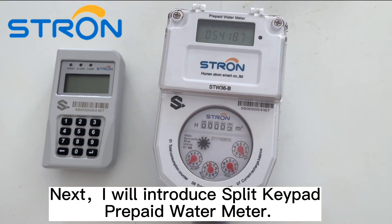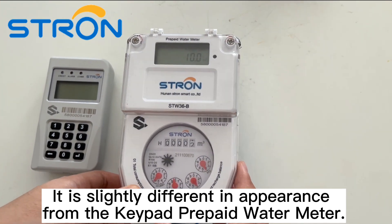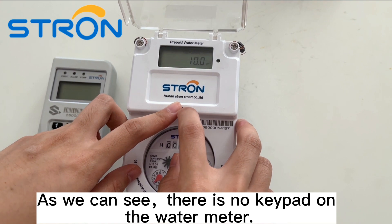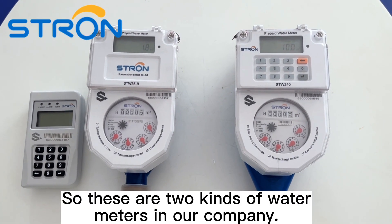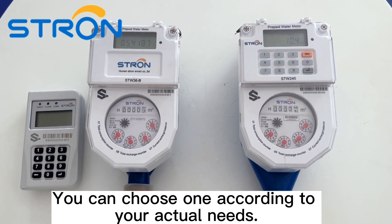Next I will introduce the split keypad prepaid water meter. It is slightly different in appearance from the keypad prepaid water meter. As we can see, there is no keypad on the water meter, so it can only be controlled by seal. Other functions are the same. So these are the two kinds of water meters in our company.